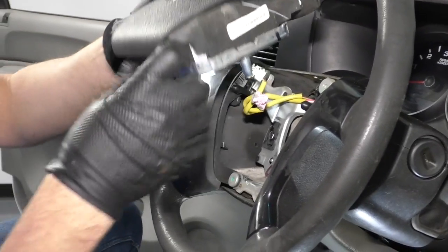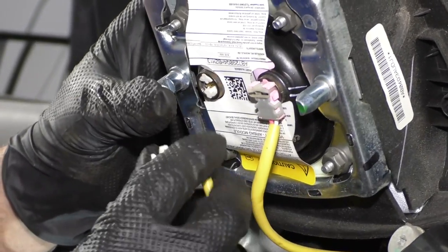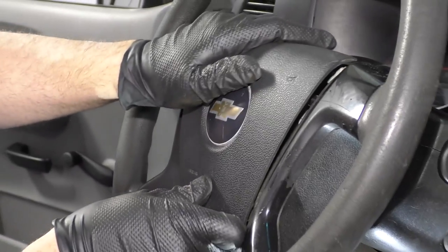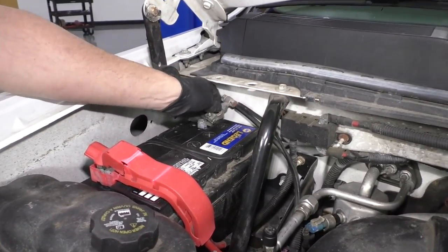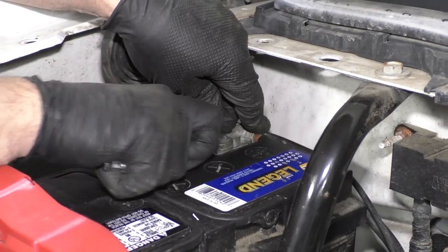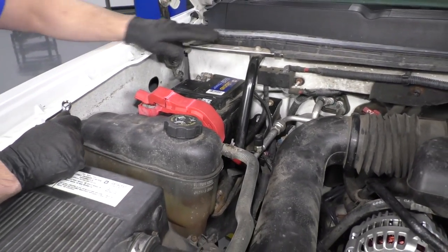Now we're going to connect the airbag. Connect these connectors — connect the pink one to the pink, then push the lock down, and do the same with the white one. Connect it and push the lock down. Take the airbag, make sure the wires are out of the way, line it up, and just push it down. Now grab the negative battery cable, slide it over the terminal on the battery, and take a 10 millimeter wrench to snug it up. Not too tight — you don't want to break it. Just make sure you grab the terminal and the cable and make sure it doesn't twist. Then if you have that bracket, reinstall it.